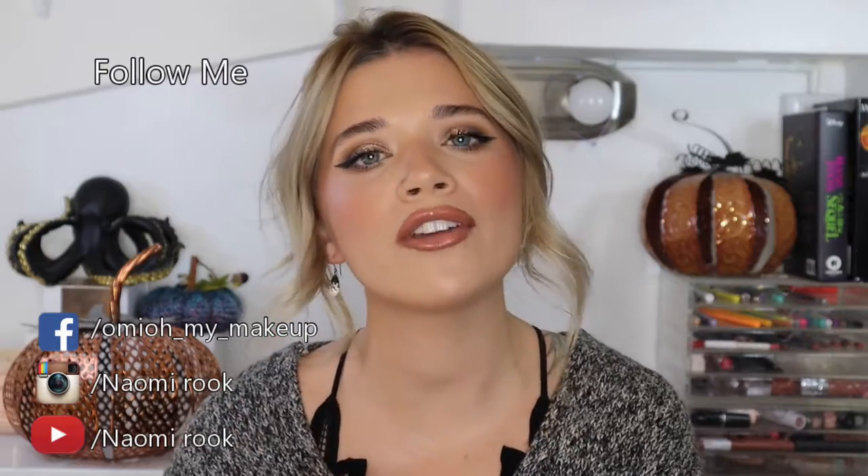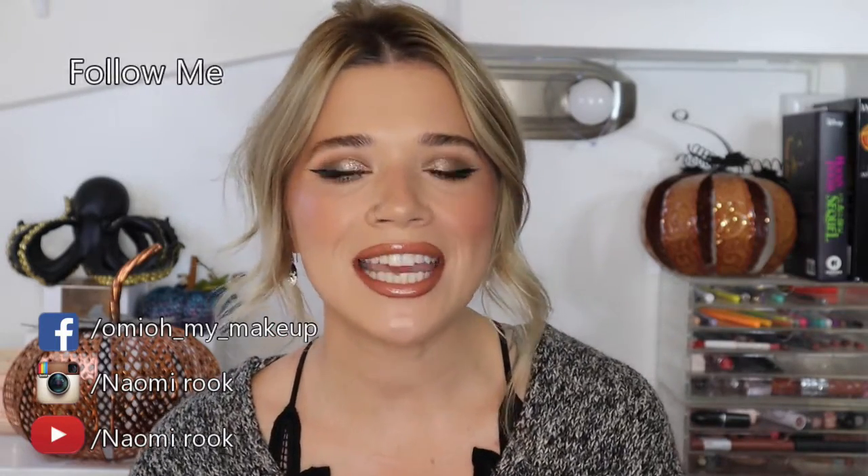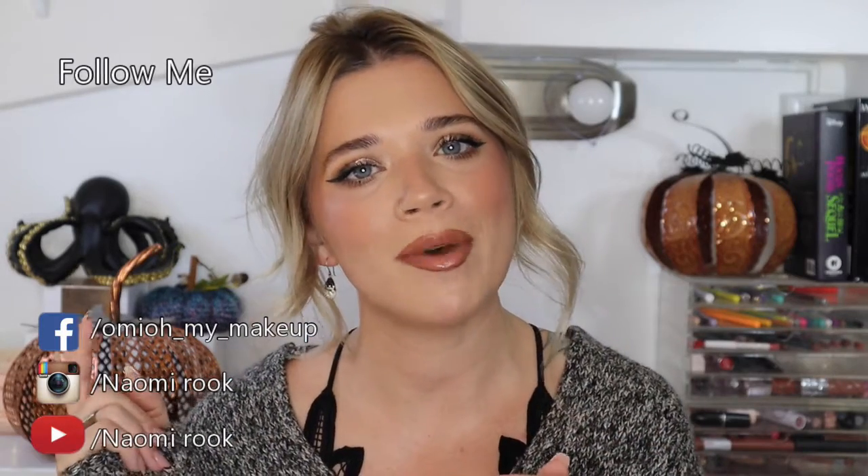Hi guys, welcome back to my channel. My name is Naomi Rook. If you're brand new to my channel, consider subscribing. If you like this video, please give it a thumbs up, and make sure to ring that notification bell so you can be notified anytime I upload a video.